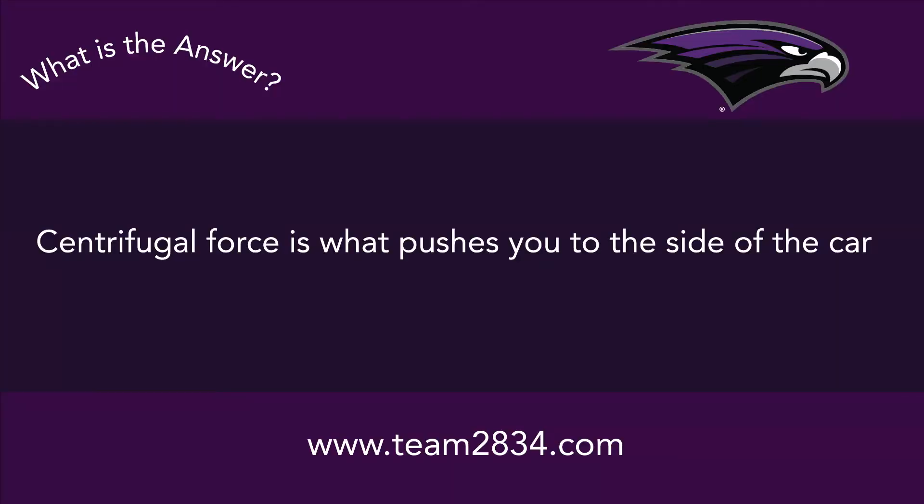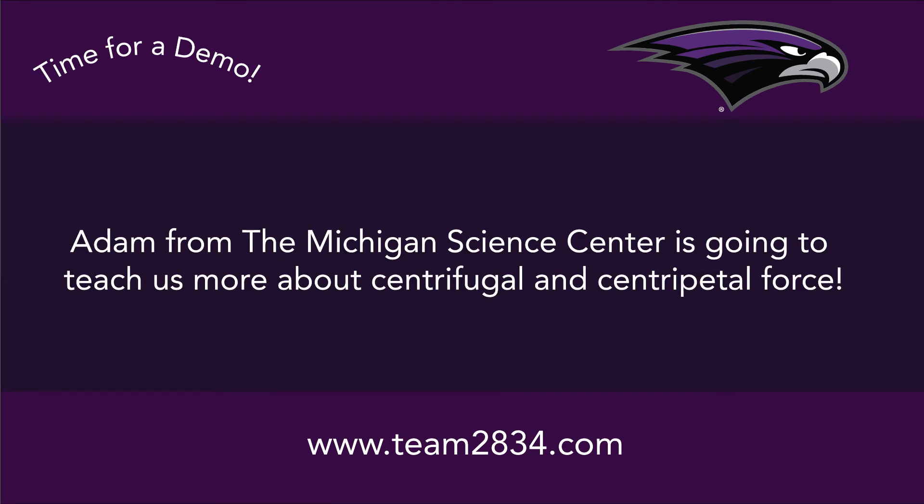Centrifugal force is what pushes you to the side of your car. Adam from the Michigan Science Center is going to teach us more about centrifugal and centripetal force.